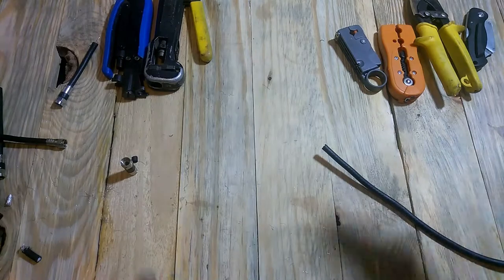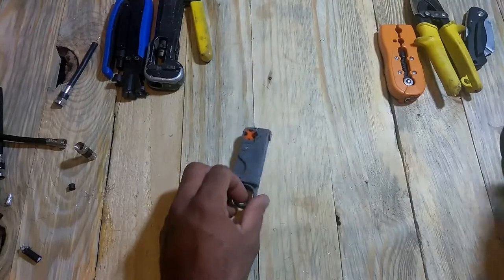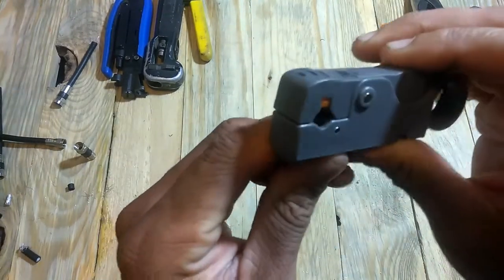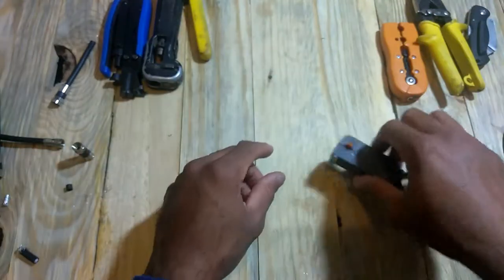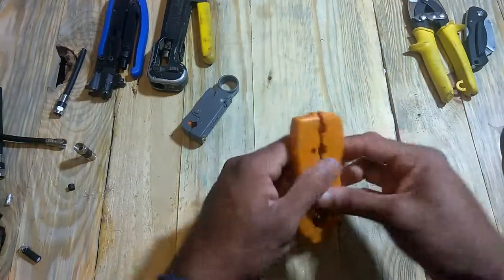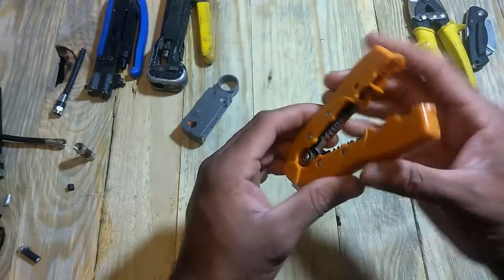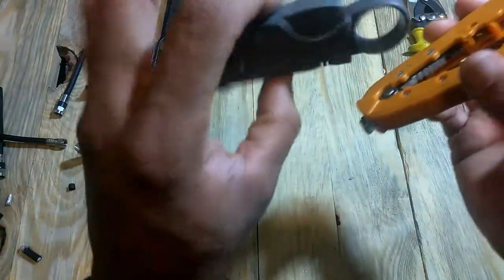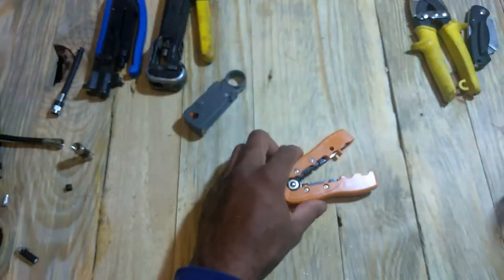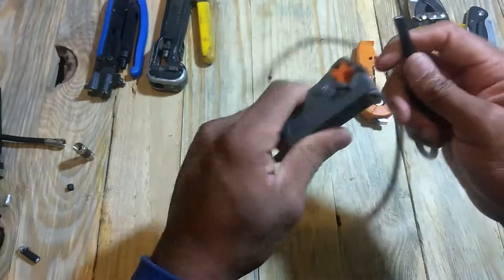We just want to go over the basics of what the professionals use. So what you're going to need is your stripping tool. When you go out to buy a stripping tool, make sure it has both blades — you have one blade that's up higher than the other one, and I'm going to show you guys why it's like that. And then you're going to need a compression tool. These are just different ways you can strip your coax. This one I got from Harbor Freight only has a single blade, so it's not going to strip the wire the way you want it to.